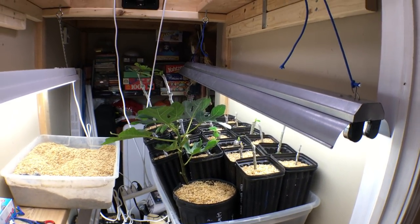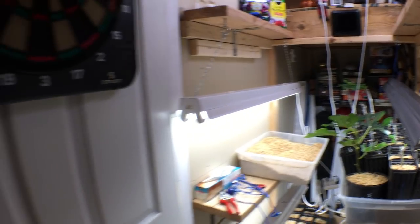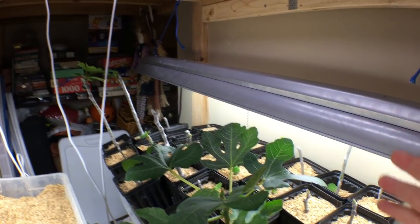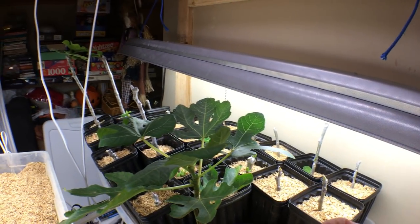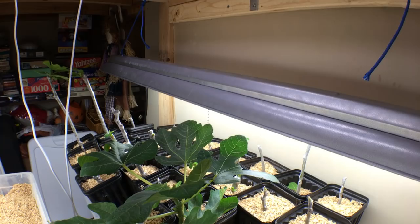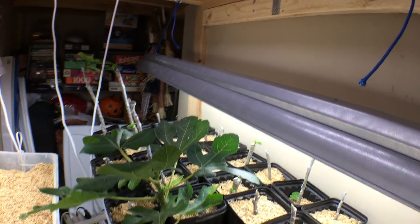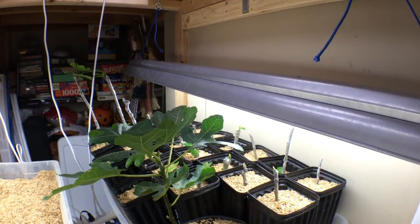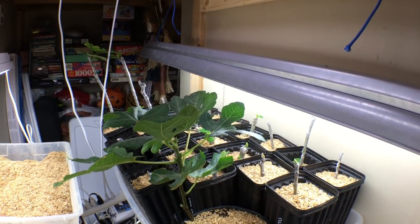I would recommend somewhere between 70 and 80 degrees. What I want to mention is this is a closet — I can close this door at any time. When these fig cuttings root, there's a race that happens between the bacteria that causes rot and the callusing that occurs. When you make those cuts, you cut the bottom, make a new cut, and score the bark. These cuttings have to callus over — if they don't callus over, they're not going to form roots, and that new exposed wood can easily rot, especially if temperatures are too warm.